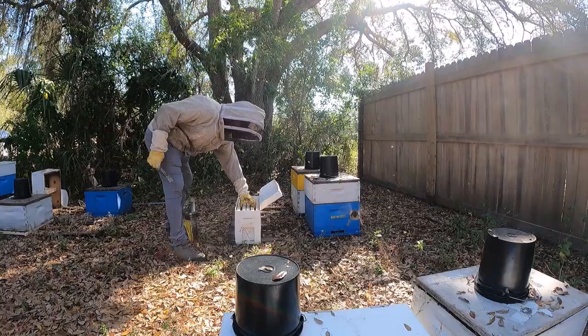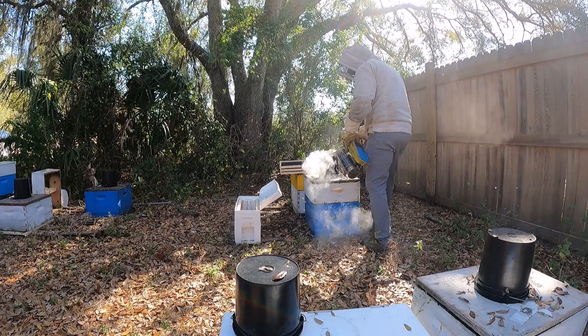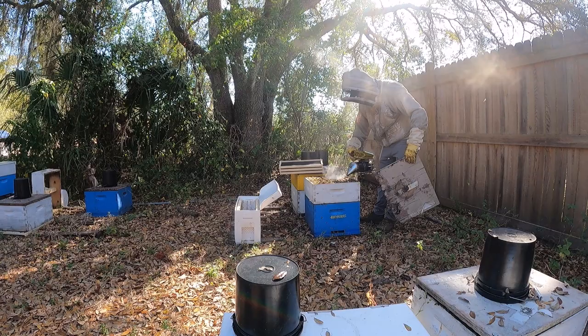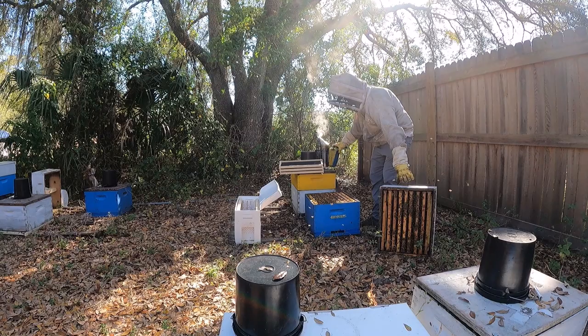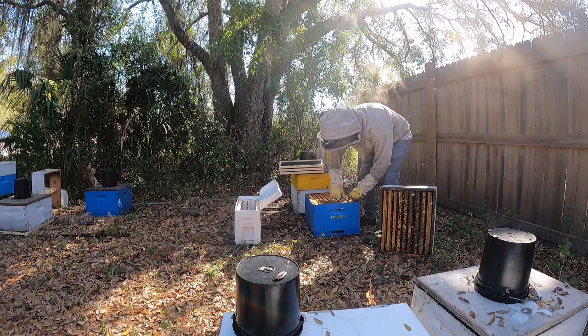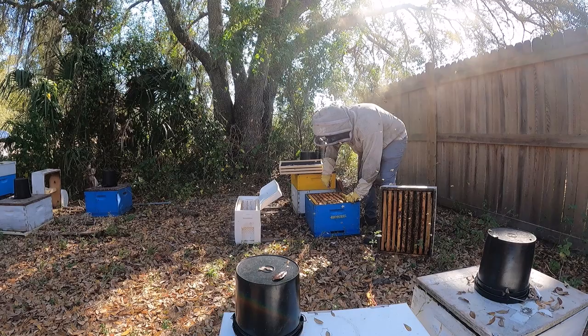I just take three frames out of the middle. Now I'm just getting into the brood nest. Ideally I'd like to find the queens, but I'm making so many splits today I'm just going to look for them carefully and try to make sure she's not on the frames I split.